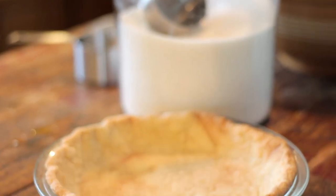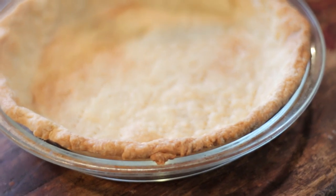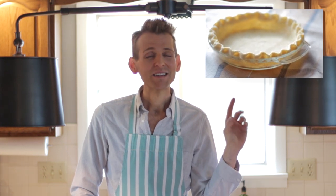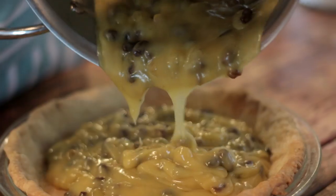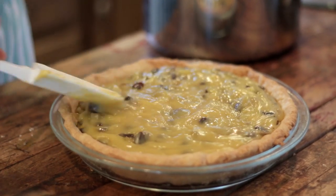Once the mixture is cooled, we can pour it directly into our pre-baked nine-inch pie shell. I always keep pie shells in my freezer ready to go — I pulled this one out this morning and baked it at 375°F for 20 minutes with pie weights, then about five to ten minutes without the pie weights. If you don't have a pie dough recipe, make sure to click the annotation and use our favorite pie crust recipe. It is so good and so simple. Pour the warm filling directly into the pie shell.